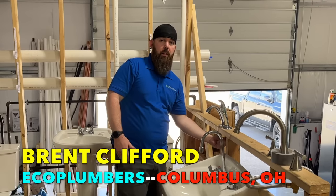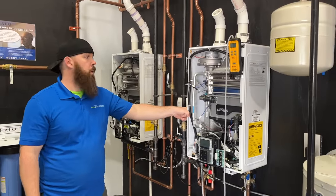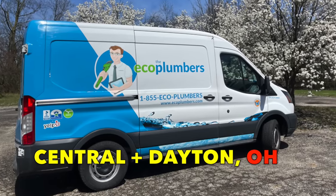To do this, I'm teaming up once again with Brent Clifford of Eco Plumbers in Columbus, Ohio. Brent is a master plumber and trainer, and Eco Plumbers is the best plumbing company in the Central and Dayton, Ohio areas.